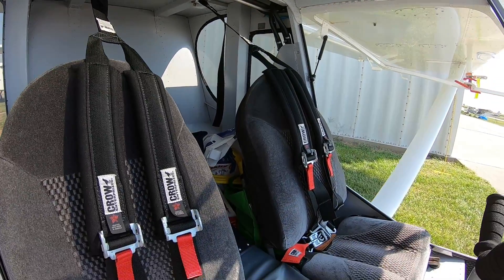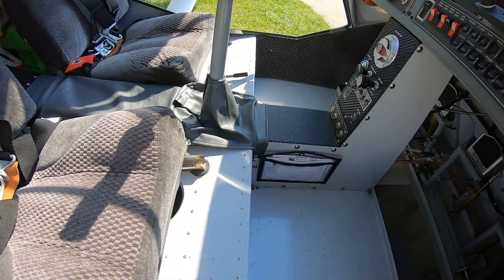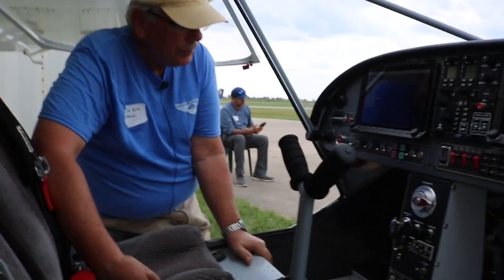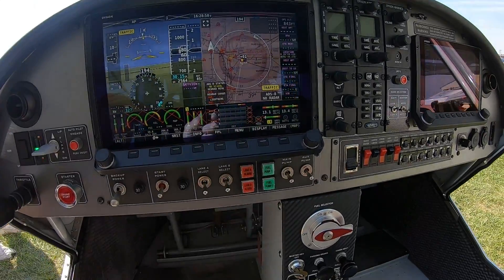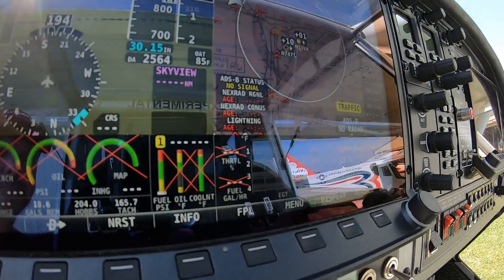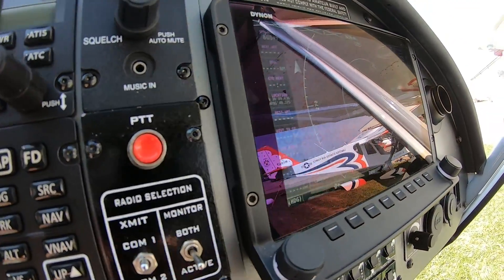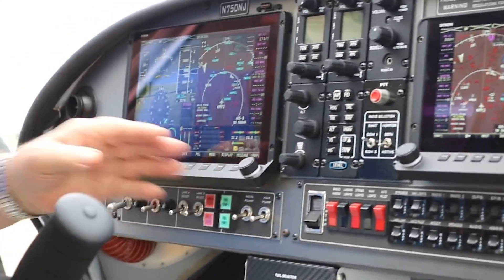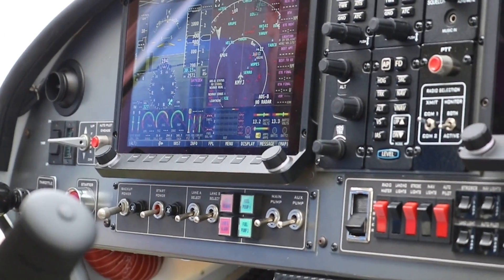While the avionics are booting up, I see you're running a full Dynon system. What made you decide to go with that? The reputation of Dynon was very good. I like the ergonomics — the shelving with the push buttons. These are light sport airplanes, and you can get a little bounce around in them. If it's just touch screen, you might have difficulty getting the function you want. So I like the ergonomics, and Dynon has certainly had a good reputation in the experimental world.